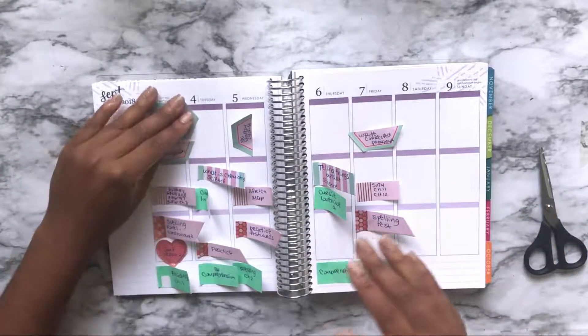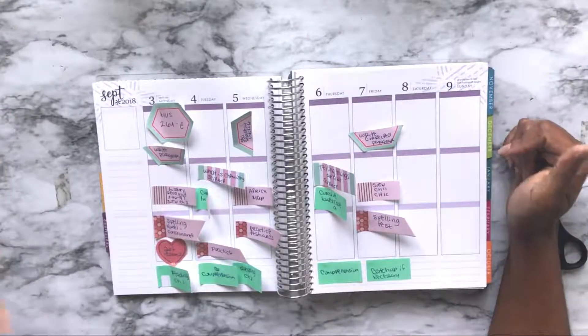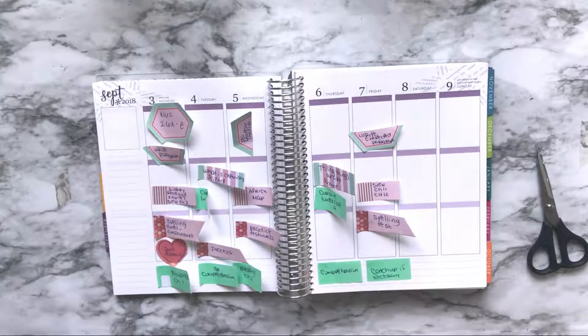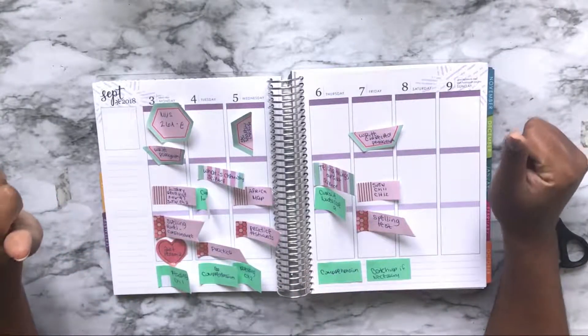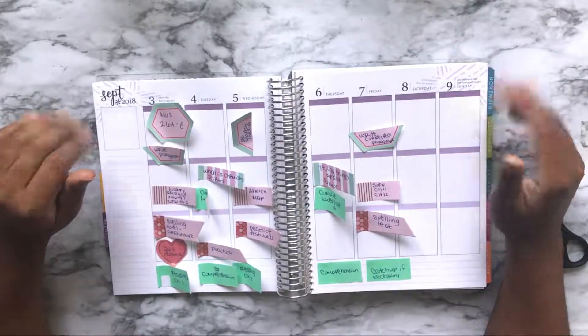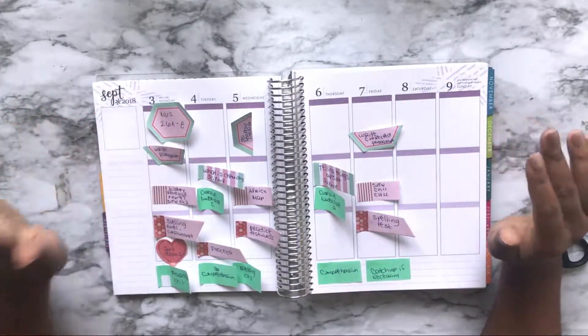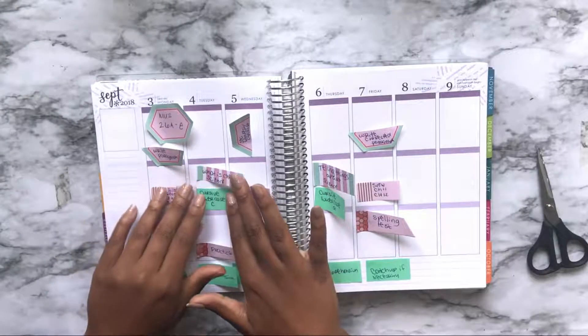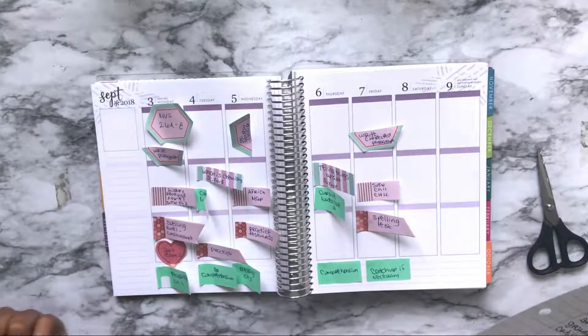So this is, tentatively with all the post-it note craziness, our first week of school and what we're doing. We went through all those curriculums and turned it into something more manageable — though getting these post-its to lay down is a fight. I've got all the math figured out, the writing, the history, the spelling, the art, the reading, the cursive. What really looked absolutely insane on my original course of study looks way more manageable, even on unruly post-it notes.